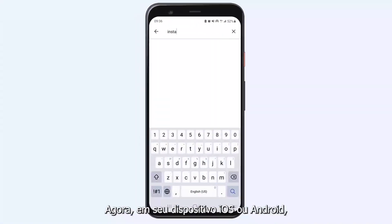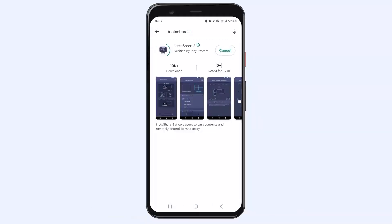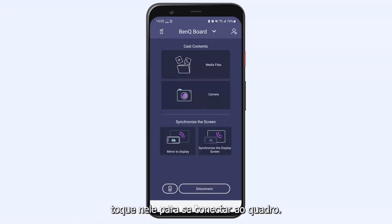On your iOS or Android device, go to the App Store and download InstaShare 2. Start the app on your phone. The BenQ board should appear in the display list. Tap on it to connect to the board.